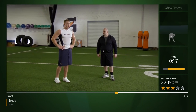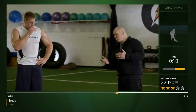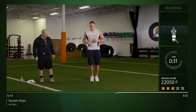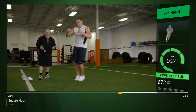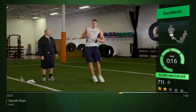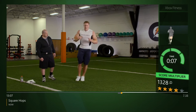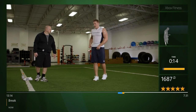Catch your breath for a second — we're back on our square, starting with clockwise jumps, and on switch we'll go to counterclockwise. Feet together, here we go — hit those four corners. Minimal time on the ground, getting good lift, always staying stacked over your feet. His shoulders aren't all over the place. Switch — good job, stay with it, keep working hard.